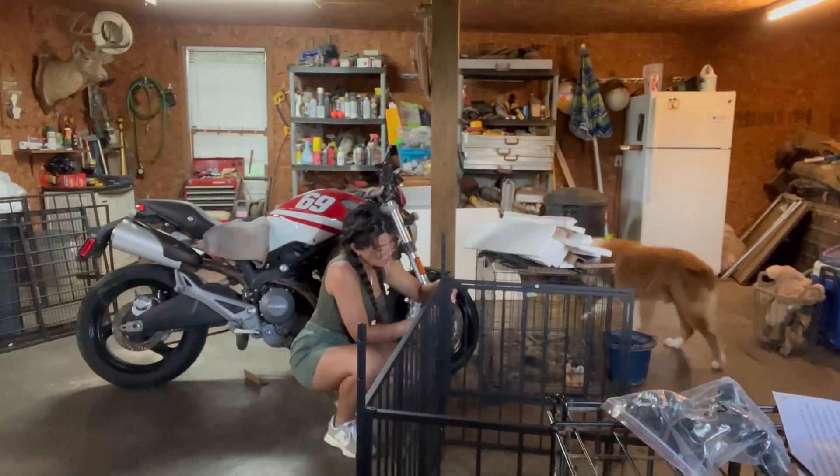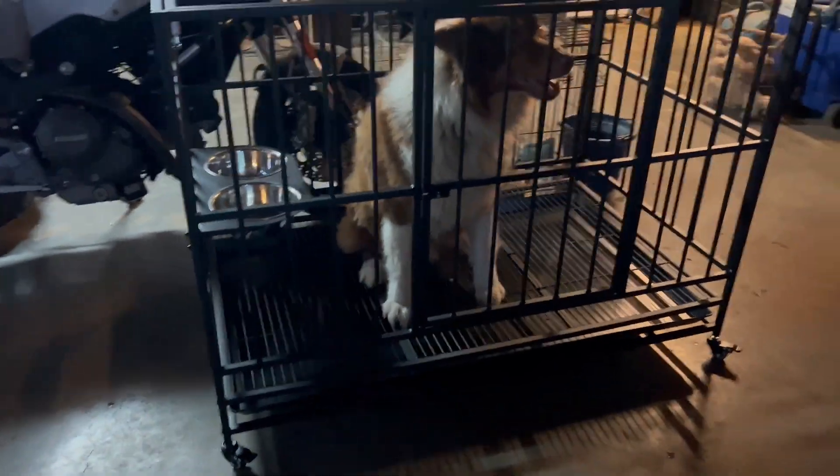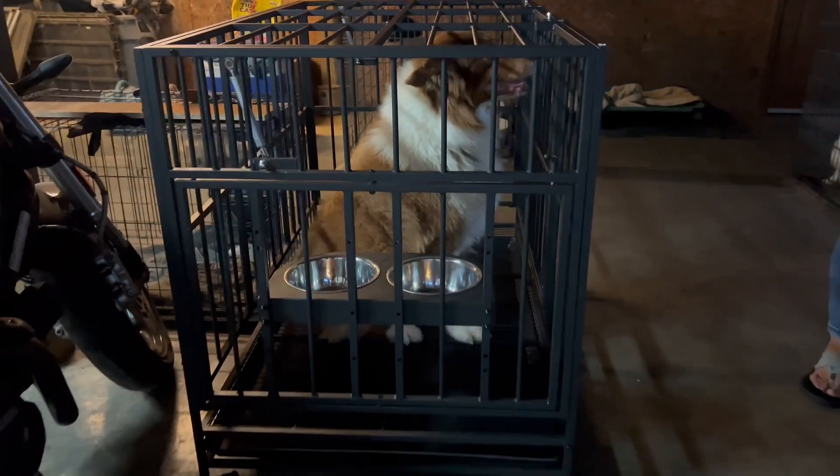Hi guys, I'm so excited because I just received this dog crate that I'm going to be putting together and show you how that looks. This is a dog crate that is 49 inches long by 30.7 inches wide by 36.4 inches high.